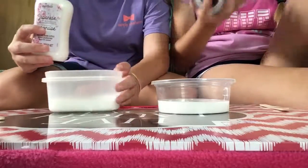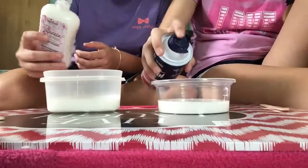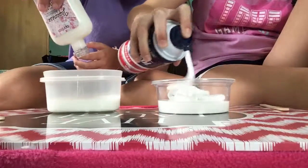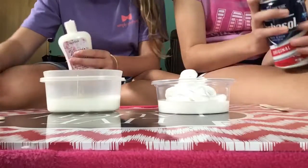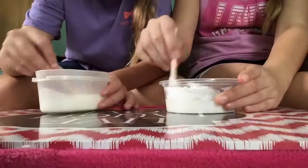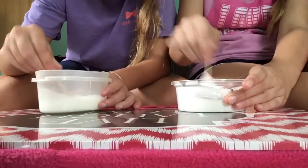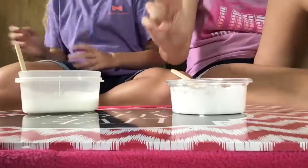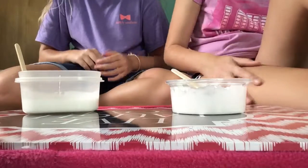There's gonna be different textures — that one's gonna be smooth and mine is gonna be fluffy. Hers almost looks like thick glue, while mine is like watery. It looks thick but it's watery. Next round — round three, the color round.